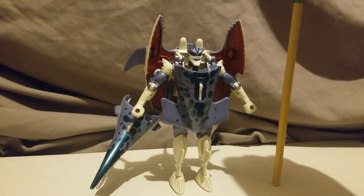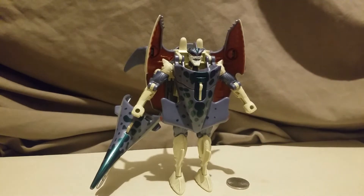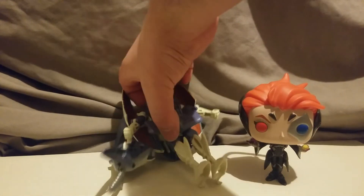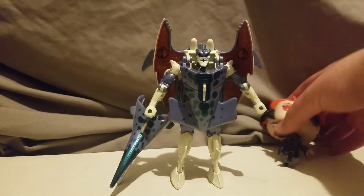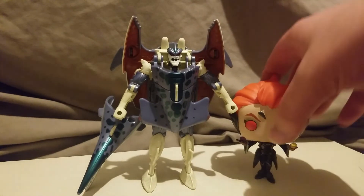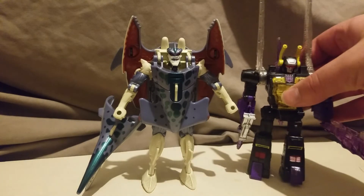A number two pencil. A nickel — United States. Here is a Moira Funko Pop. Oh no, down went the shark, down went Moira. He has weird feet, if you can see that — makes them difficult to stand. It's weird. There he is with Legacy Kickback. See how he compares to modern figures.